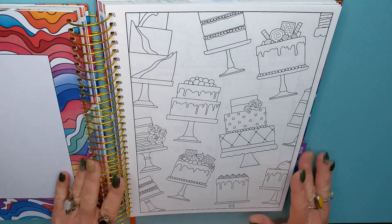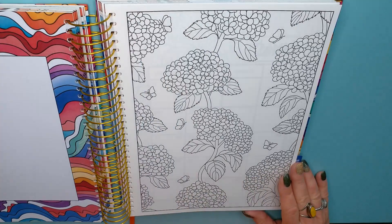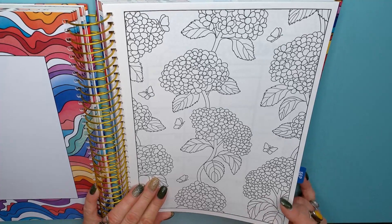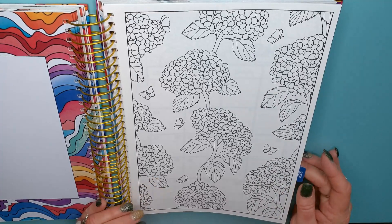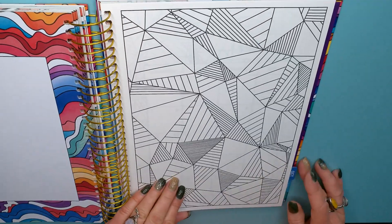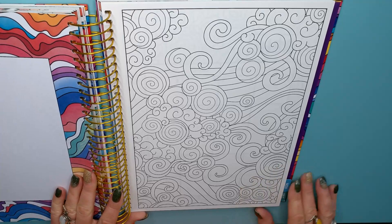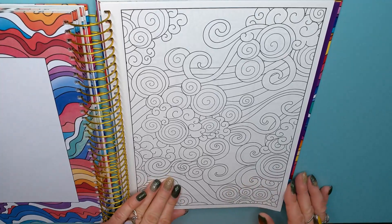July — oh, cakes! August — those look like hydrangeas. Love hydrangeas — so many different colors: blue, purple, white, pink. Little butterflies too. Then geometric shapes — that'll make your eyes go wonky if you stare at it too long. And clouds and swirls — that'll be nice and relaxing to color in.